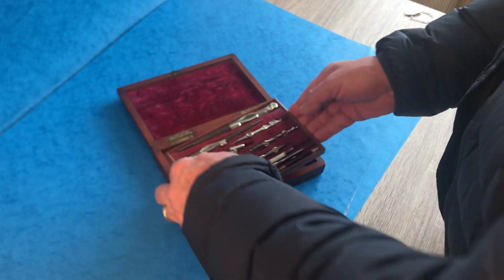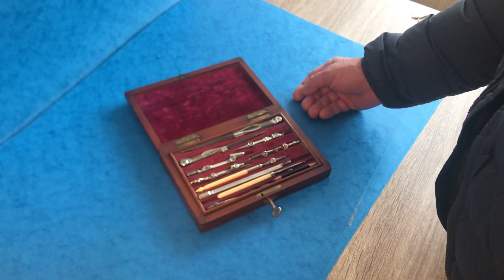Super box in lovely condition, with a working lock and key. It's a lovely box.